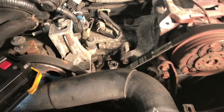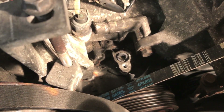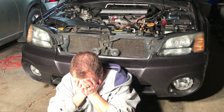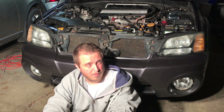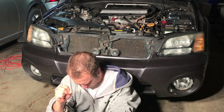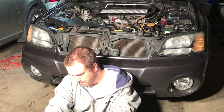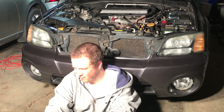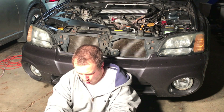Oh my god, it broke off in there! It broke inside the engine. This is not good at all - what am I going to do? I could set the car on fire, push it off a cliff - no, that's not gonna get that crank position sensor out of there.